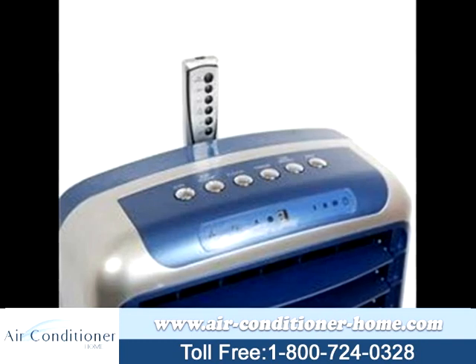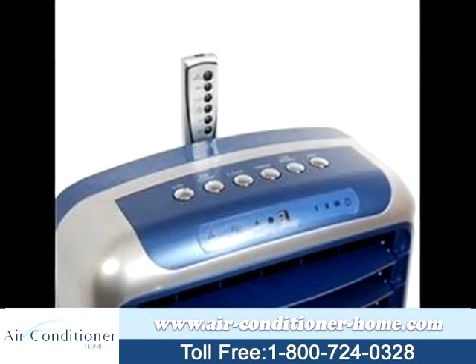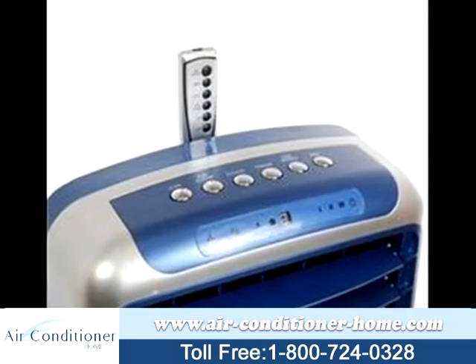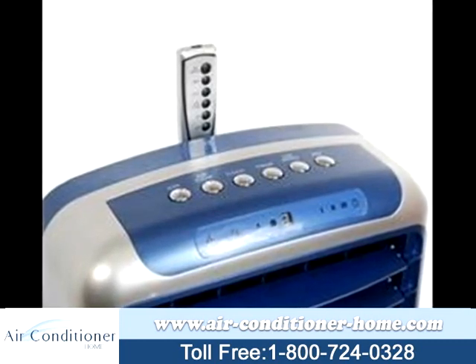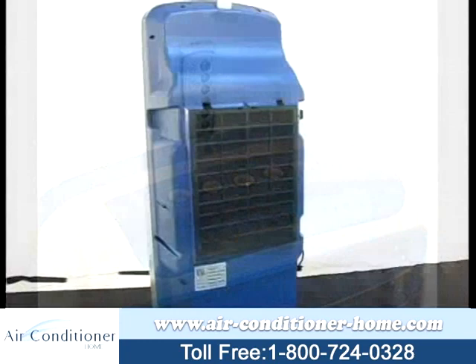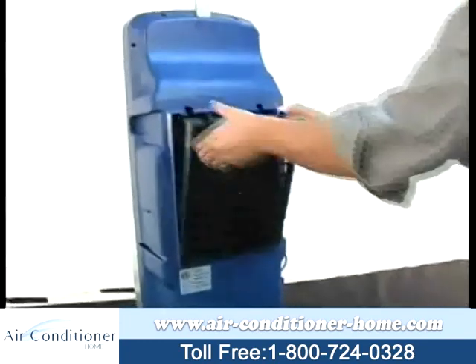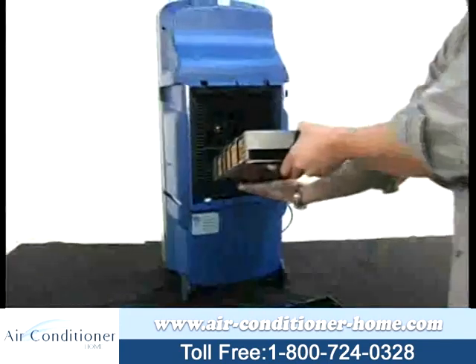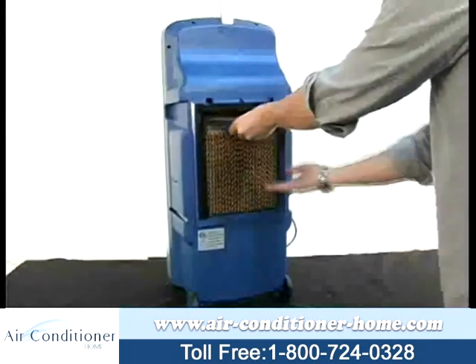Also included with the Newair AF340 evaporative cooler is an electric remote control, a 20-liter water tank, and a built-in ionizer that attracts harmful particulates such as dust and dander. An optional TiO2 filter gets rid of even more particles floating in the air, and the Newair AF340 also has a carbon filter to get rid of noxious odors.